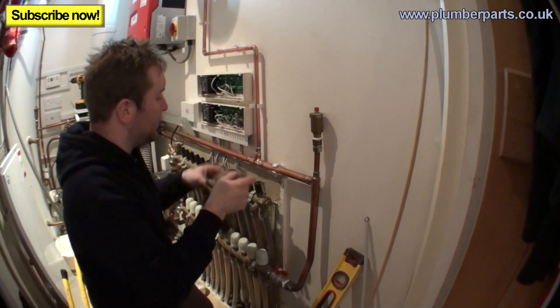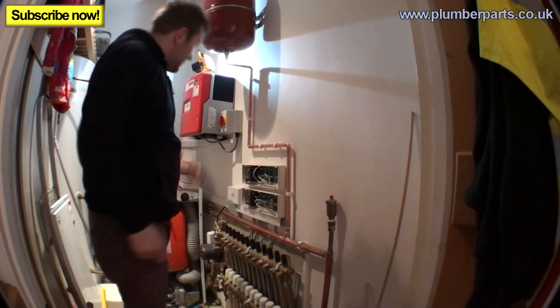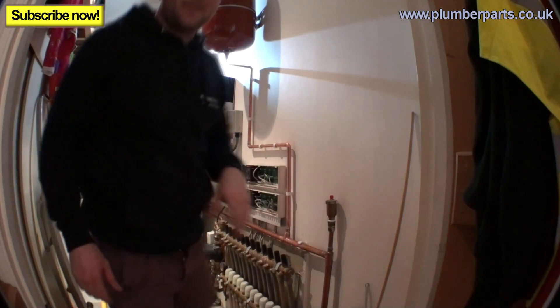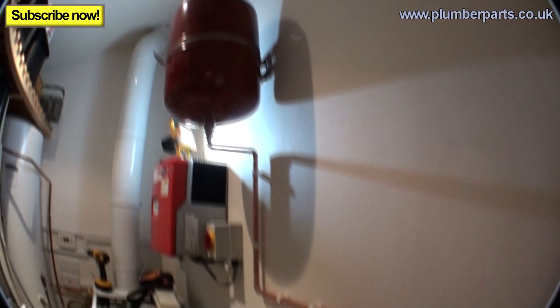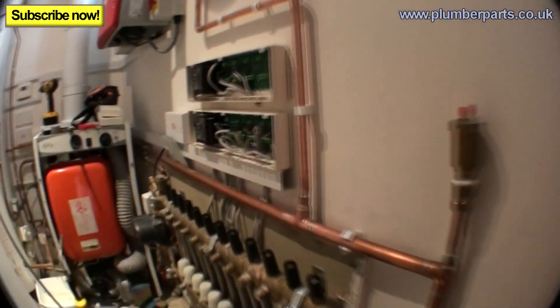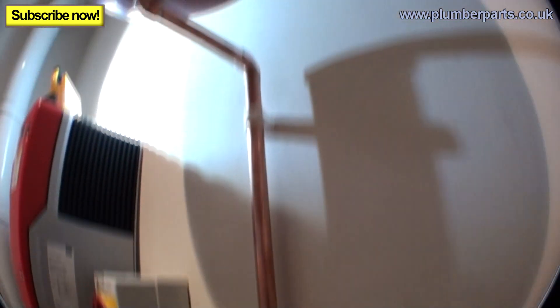Wash all your fittings down now to get all that flux off. Tighten up that compression fitting — don't forget that. And there we go, installed onto the system. Teed in just here, with a clip, an elbow, another clip, and up into the new expansion vessel. We're all done, we're teed in — amazing!